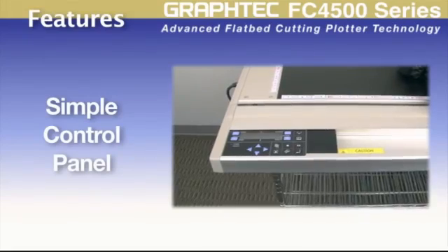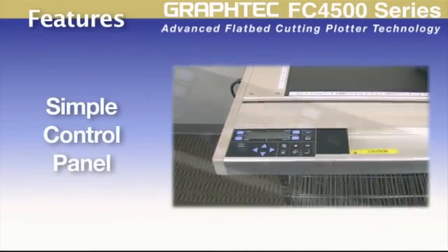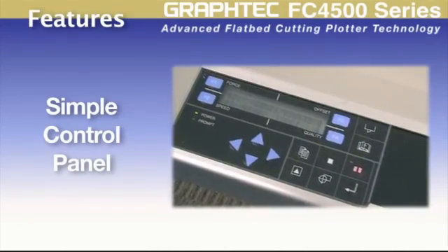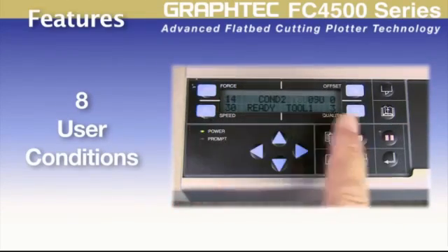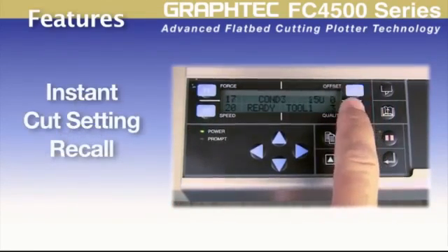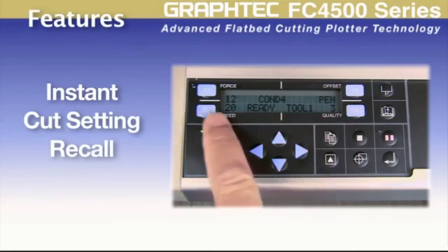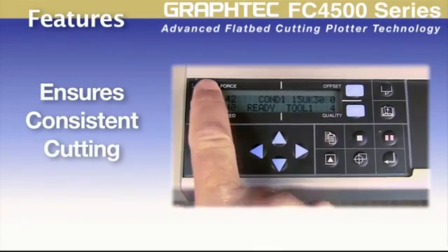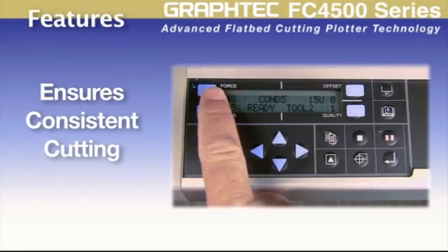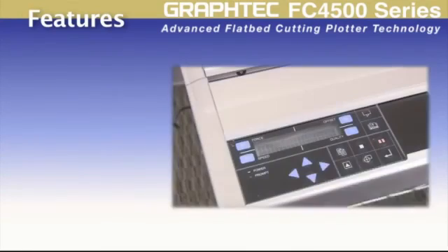Noteworthy features of the FC4500 include a control panel that makes navigating the cutter a simple process, and eight user conditions that make it possible to instantaneously recall cutting presets for specific materials. This ensures consistent cutting and eliminates the need to make adjustments each time a different material is loaded.